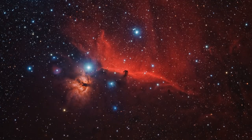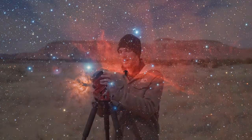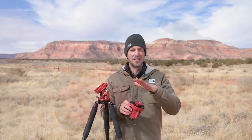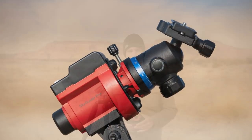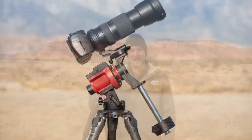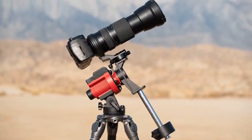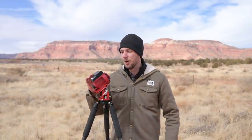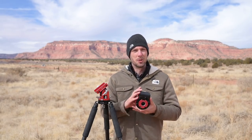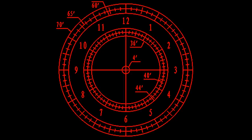Next up is the iOptron SkyGuider Pro — this is the tracker I've used most over the last four years. It's held up to just about everything: backcountry Milky Way photography and backyard deep space astrophotography. It's pretty compact and lightweight — not nearly as small as the Move Shoot Move, but it doesn't take up too much space. You just attach a ball head and camera and you're ready. For deep space it also comes with a counterweight kit, letting you attach big telephoto lenses or even a small telescope.